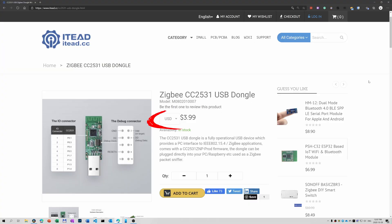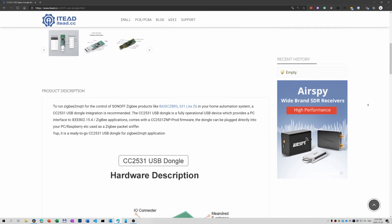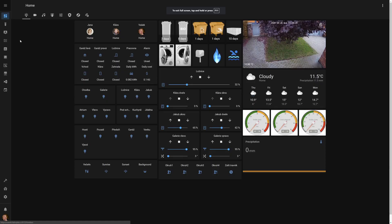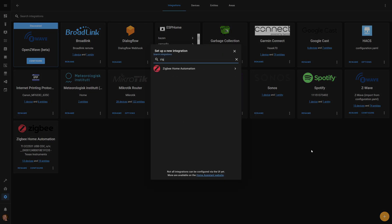To get ZigBee, you need to get a ZigBee controller — it's a USB stick that you plug into your Home Assistant host. There are different devices, but I didn't do much research on which one is better. This TI stick is so cheap that I just bought it and tried it, and it works. You can get it on the TI website. What you need to do is plug it into your Home Assistant and restart it. Then go to your configuration, integrations, and add ZigBee Home Automation or ZHA. It should discover it automatically.